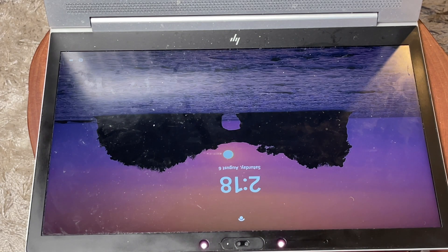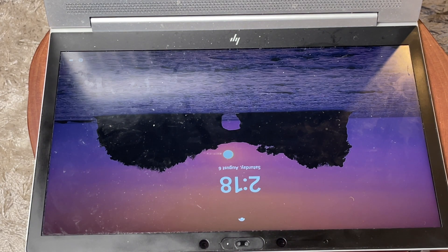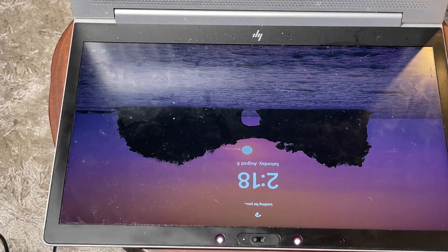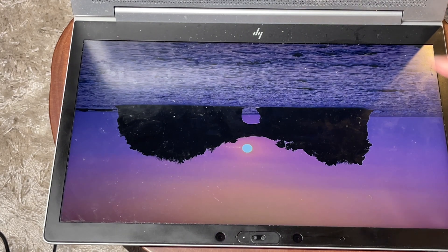Let's go ahead and try booting it up — and it is booting up this time! It's actually turning on, which is great.